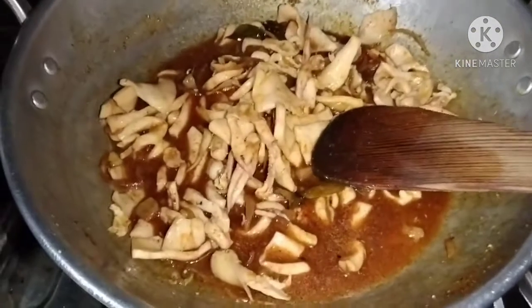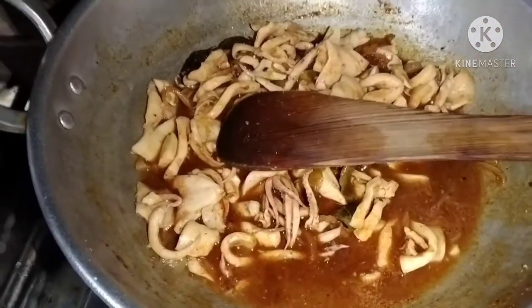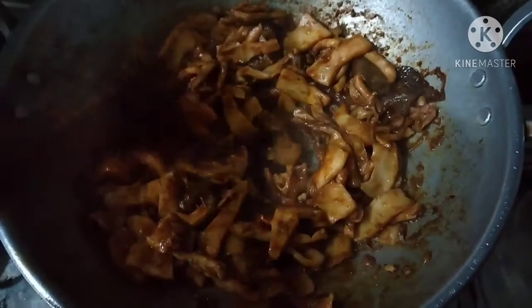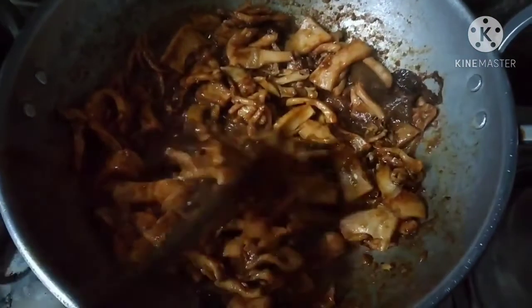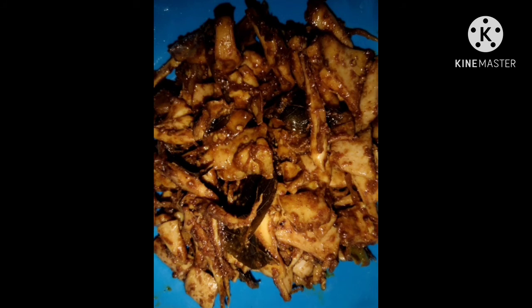Now we will add the masala and then fry it in the pan. We are going to fry it with a flame of heat. We will do a little bit.